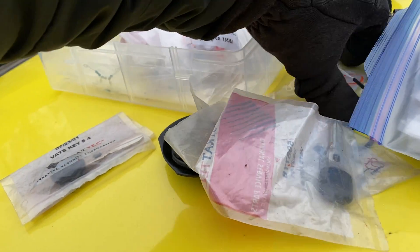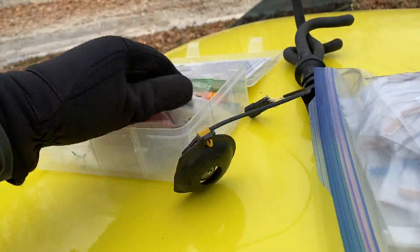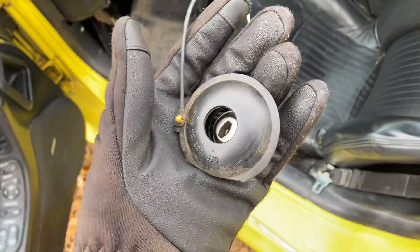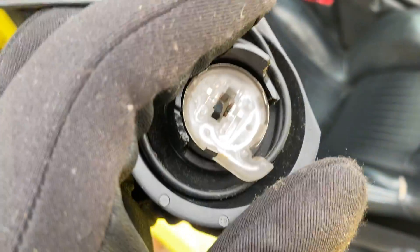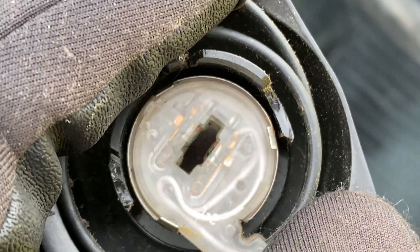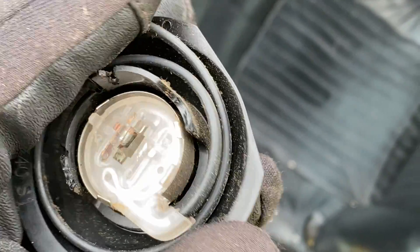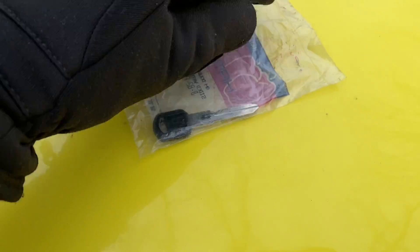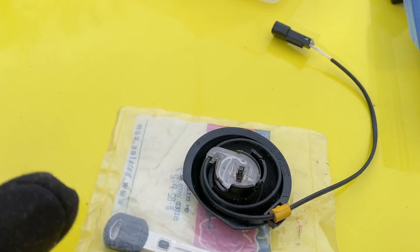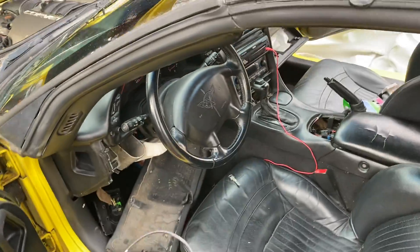I ran through a couple different options to interrogate it. This part here is what actually reads the resistor on the key. You can see there are copper contacts to get an ohm or resistance measurement — to ensure it's within the acceptable range, because it's not a perfect read every time. There are tolerances.